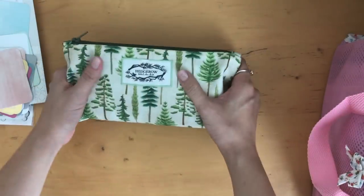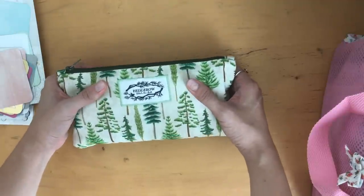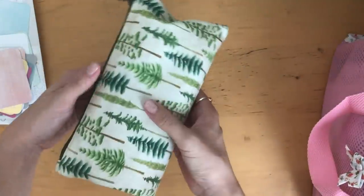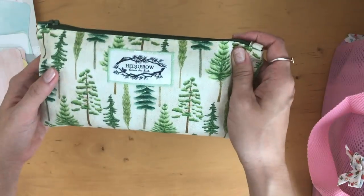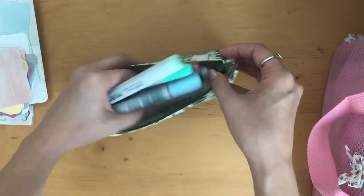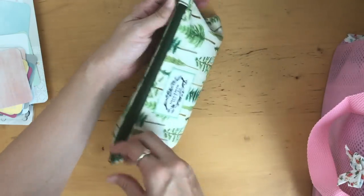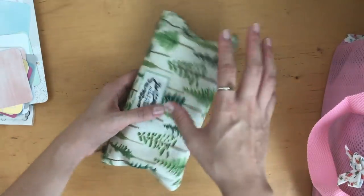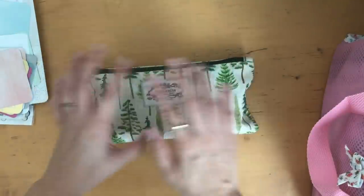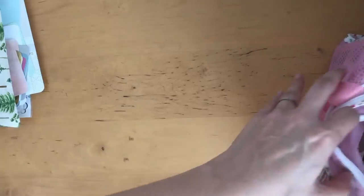I decided to bring my Copics with me — I thought maybe I could do some coloring. I actually bought a coloring book while I was on vacation and I rarely used the Copic markers unfortunately. This pretty pen pouch is from Hedgegro and I received it as a gift from Laura. I'm still learning and still a beginner at Copics. I learned that the coloring book isn't really Copic friendly, so I didn't use my Copics as much as I thought I would.